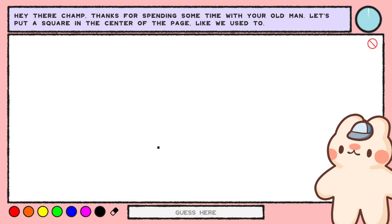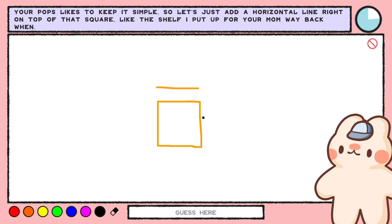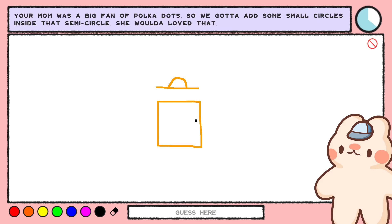Mind helping your dad out? Hey there, champ. Thanks for spending some time with your old man. Let's put a square in the center of the page, like we used to. This is not my dad's voice. And then I press right. Your pops likes to keep it simple, so let's just add a horizontal line right on top of that square, like the shelf I put up for your mom way back when. I always get up early, so let's add a semicircle on top of the shelf. So we've got box man with a hat — looks like a sunrise.